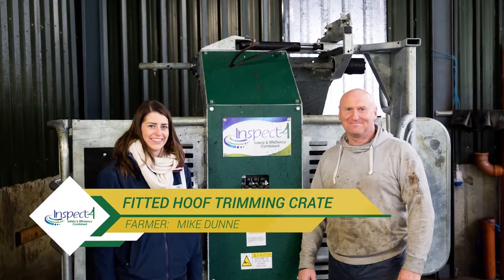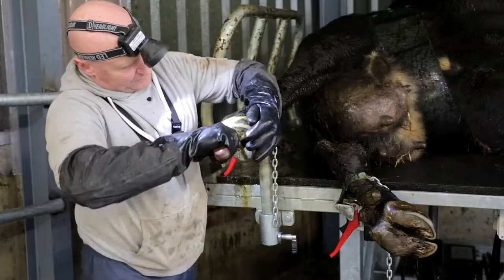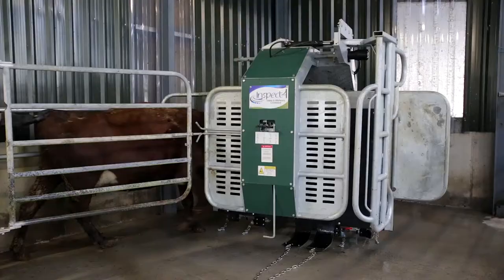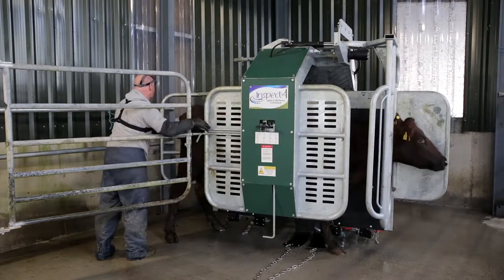Nobody wants to have lame cows, but everybody has lame cows. The reason we purchased it is to make hoof pairing much easier. You go at it when you need to go at it, as opposed to leaving a bundle of cows built up and either getting someone in to do it.